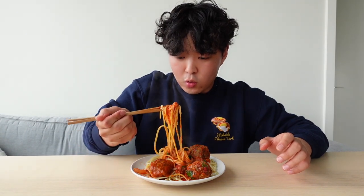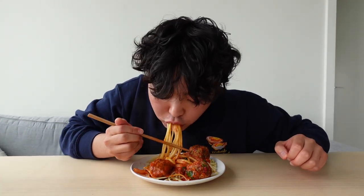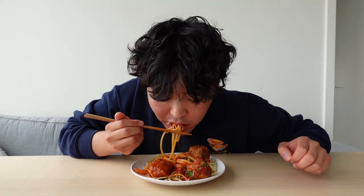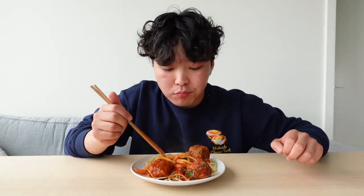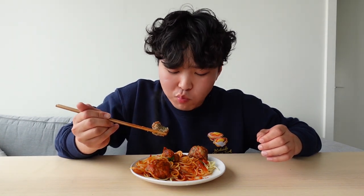Okay, let's try this. First bite, I'm so excited. Oh yeah. The meatball — dude, these meatballs are busting.